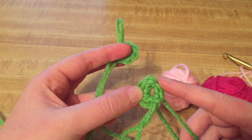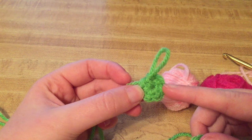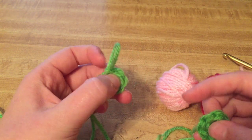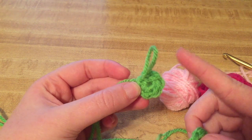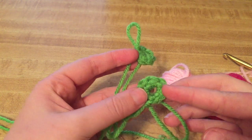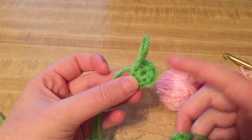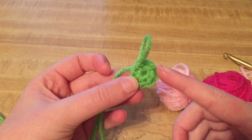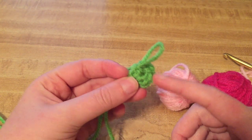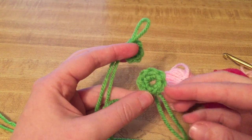If you start with a chain two or however many chains and make it a circle — that's one method. Then there's using the magic loop or magic circle, however the pattern says. Sometimes it's called the magic ring, or the cinch circle — it's got a couple of names. I wanted to show you the difference between the two, and I prefer the magic circle because you can close the circle up entirely. This is really good for amigurumis and also blanket squares if you don't want a big hole in it.